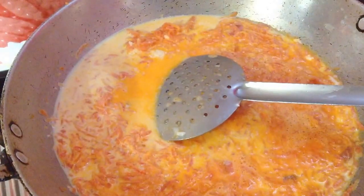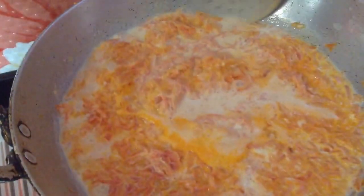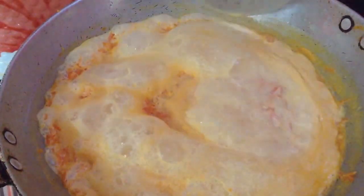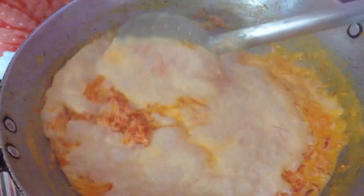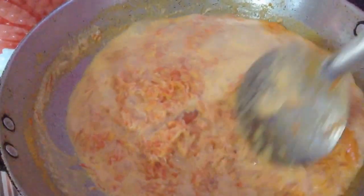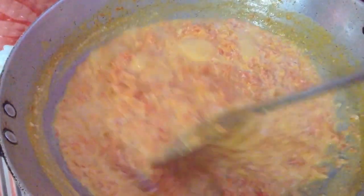Use bright red coloured carrots to make gajar ka halwa. Now you can see the boil has come into the milk, so keep the flame on medium or low heat so that it doesn't spill over. Now the milk has started to condense and it should dry out completely.